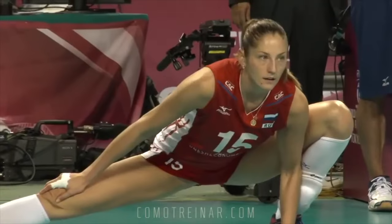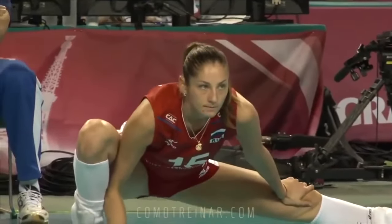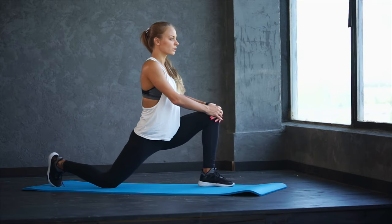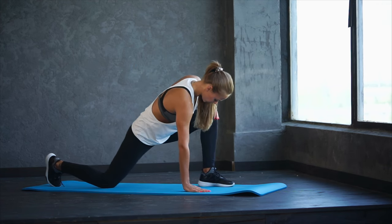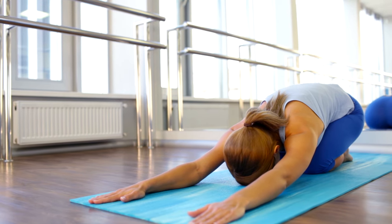That's why every volleyball player, professional or amateur, should regularly stretch not only after practice and games, but also before training. Before training, it's better to focus on dynamic stretching, where we stretch each muscle group during movements and dynamic exercises. You can try my 5-minute dynamic stretching routine — the link to the video pops up now in the top right. Static stretching is preferable after a practice or a game.